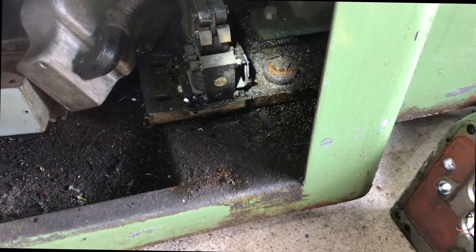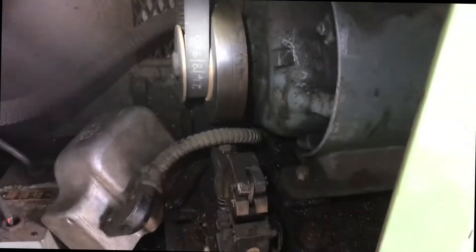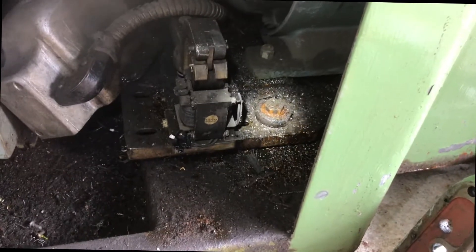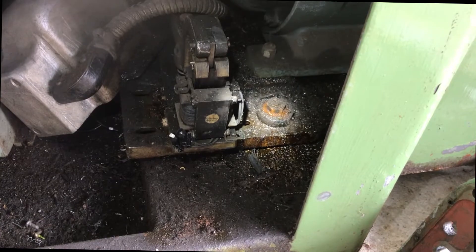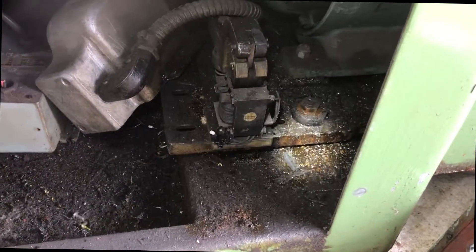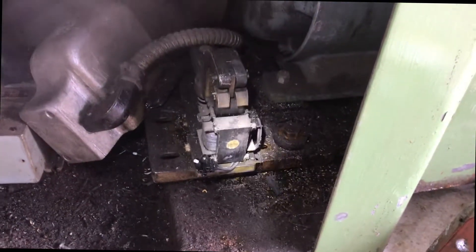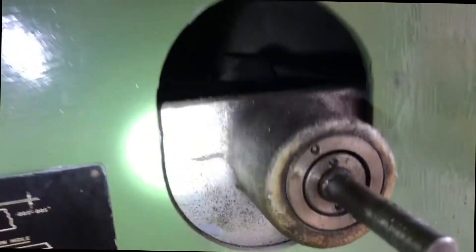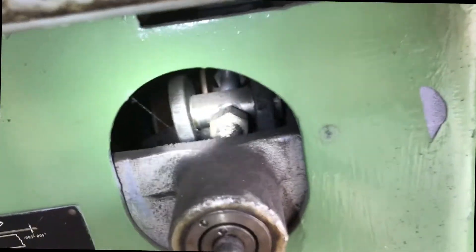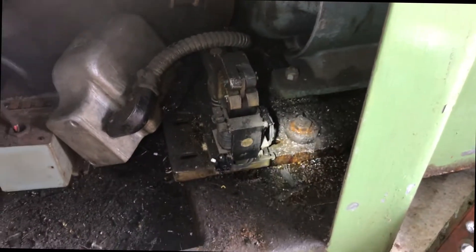We're down in the guts of the machine now and looking to take that belt off there. To do so you have to remove that nut or bolt there and then raise this big platform that holds the motor — big old heavy lump of a motor. I have to raise that to slip that off so that then we can get in there and start fiddling around with the variable drive unit.